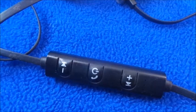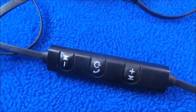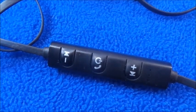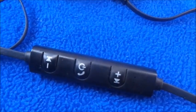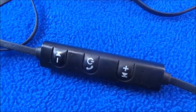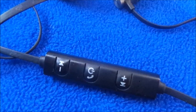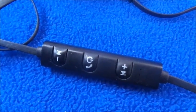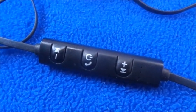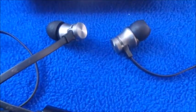This is the fast forward button, and the middle button is to hang up or answer phone calls, or hold it for about two to three seconds to turn it off. The plus side skips forward and the negative goes back to a different song, whether you're listening on your phone, YouTube, or something similar.